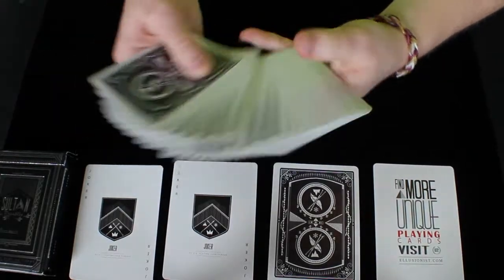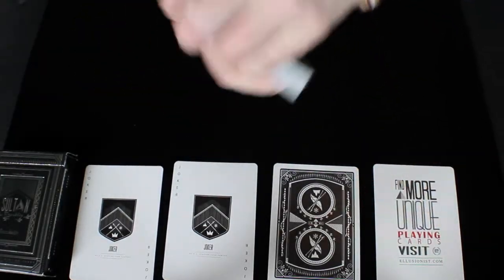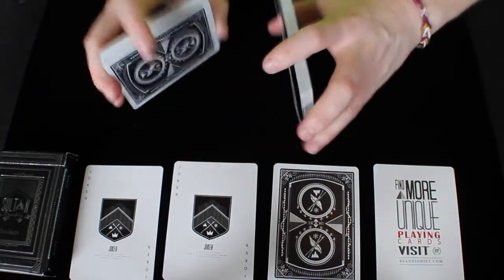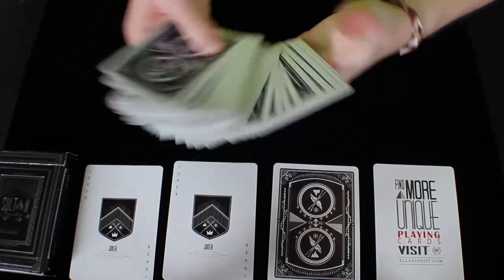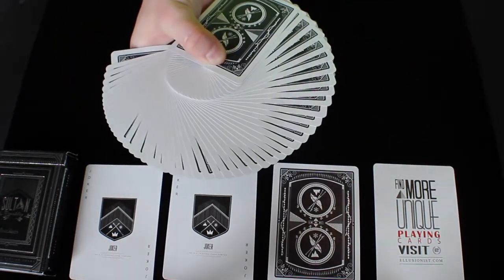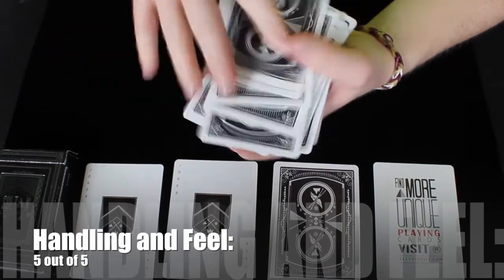The handling and feel of this deck is really great. It handles very well over time and it doesn't degrade super easily. The stock and the finish work really well together, and overall it's a very solid handling deck of cards. The finish and the stock work together very well, and it just does not degrade super easily. So the handling and feel of this deck, I would have to give a 5 out of 5.